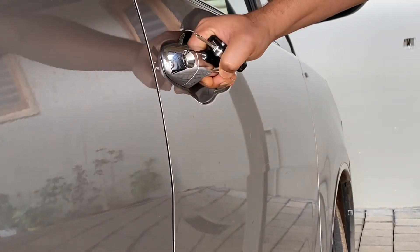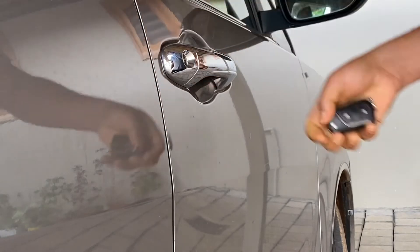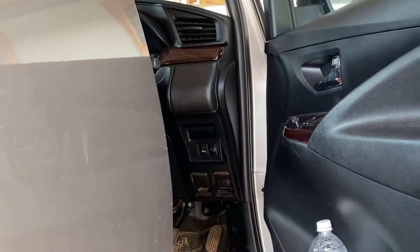We will not open the door. When we put a remote key on the remote, we put it on the handle. Then this is the scratch.